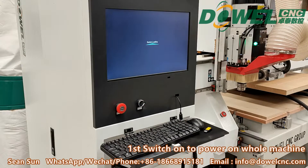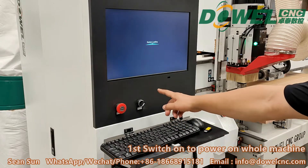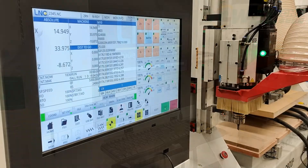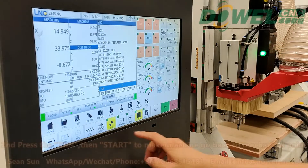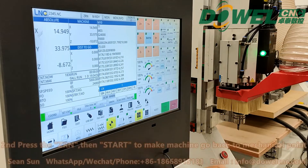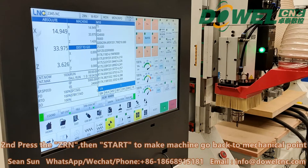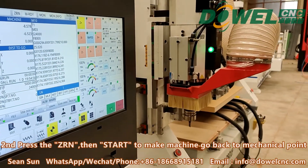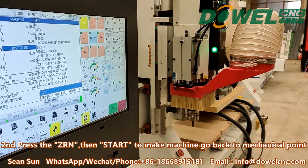First of all, we need to switch on the machine, turn the pad on, and the machine will start. Now we need to press the ZRN button, then press start. The machine will go back to the original point, the mechanical point.